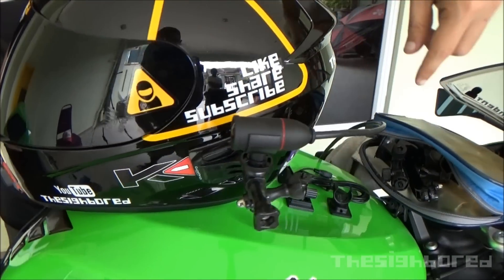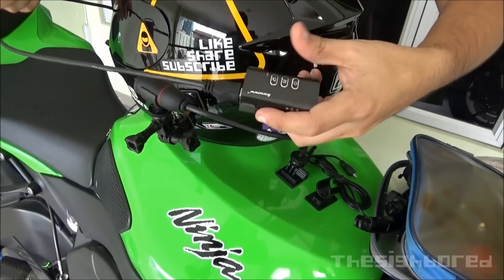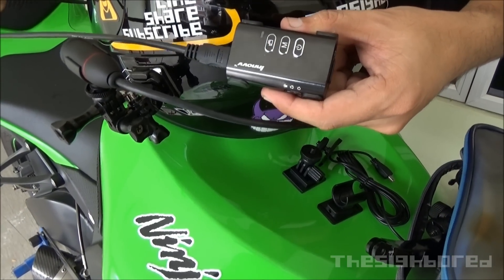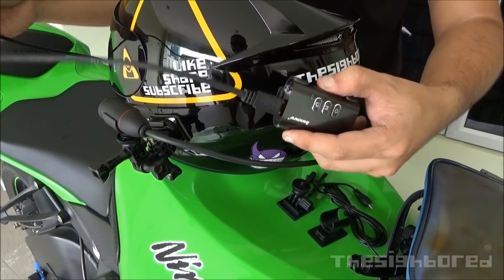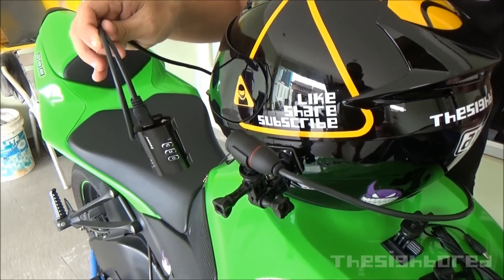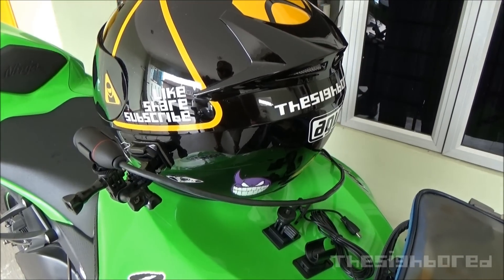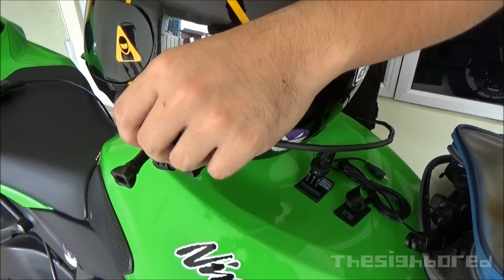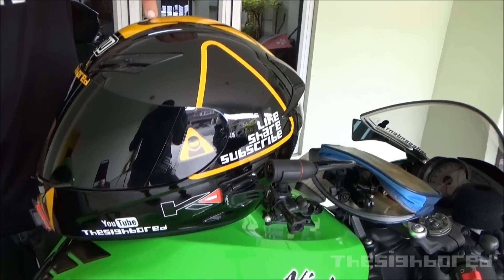The cable is actually quite long. I can loop it around the helmet to show how it attaches to the recording unit — it's quite a long cable that you need to find a way to keep hidden or tucked away in a helmet setup. This will be the normal setup for helmet cams. You can also mount it on the top of the helmet — maybe this position where my finger is — or even further back.